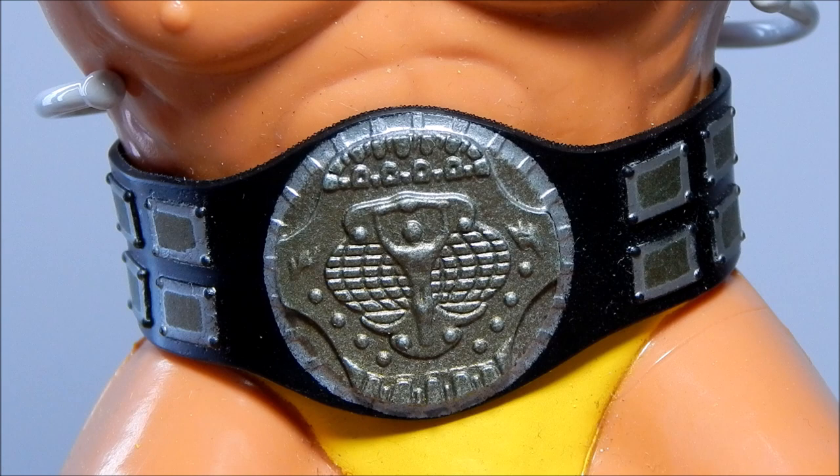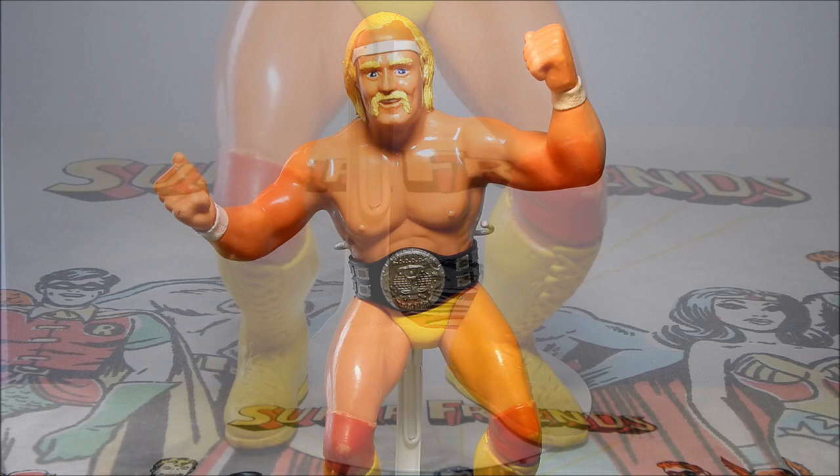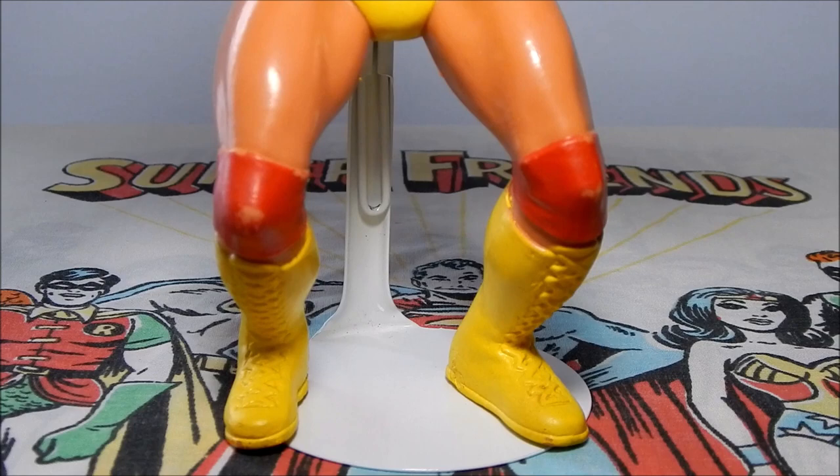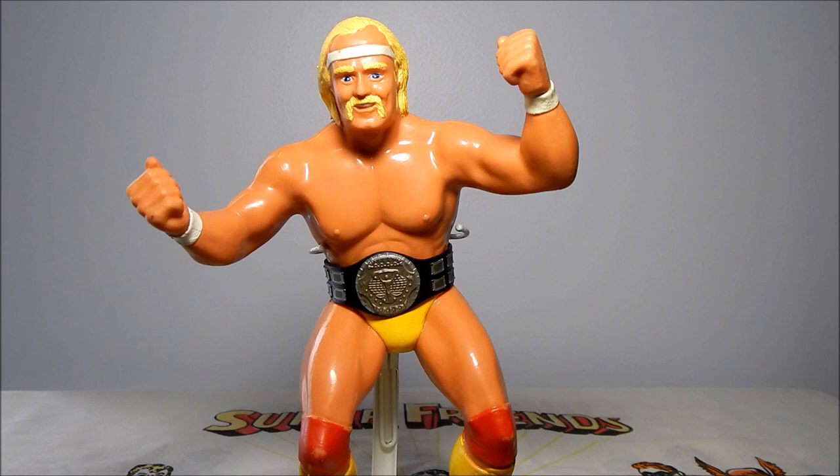Hulk Hogan came with the World Wrestling Federation Heavyweight Championship belt. Like Andre the Giant, he's posed with his arms out front in a body slam position, giving easy access to hit or grapple with other wrestlers. Unfortunately he's posed with bent knees, which causes the figure to fall forward. You'll often find Hulk Hogan figures with wear at the knee pads, feet, and usually on his forehead. Hulk Hogan is probably the most common of these figures to find in the wild — they must have sold tons of them.